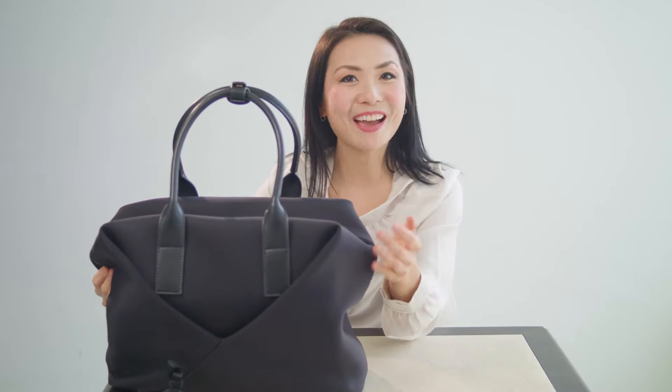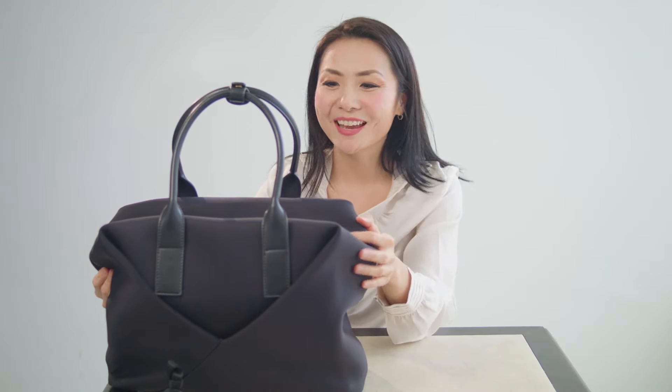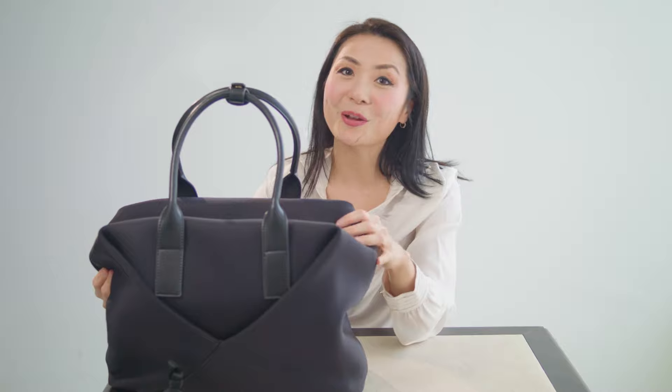And so guys, that's the bag. I would definitely love to hear what you think about it, so leave a comment and also definitely check out the website at luxandknicks.com.